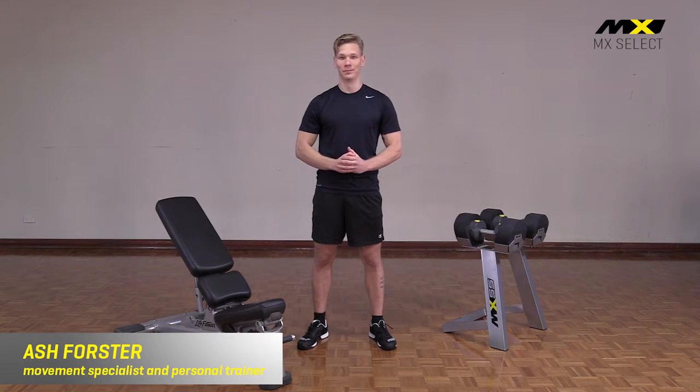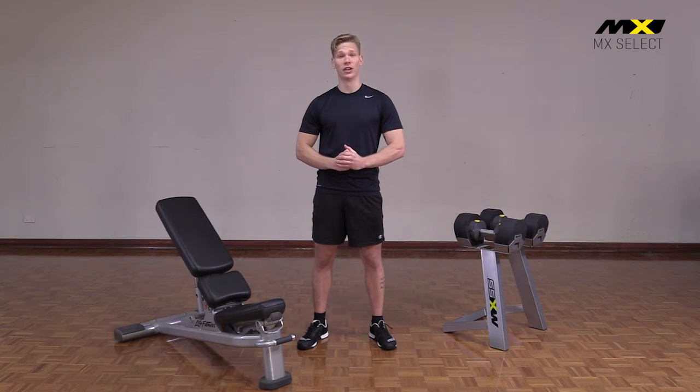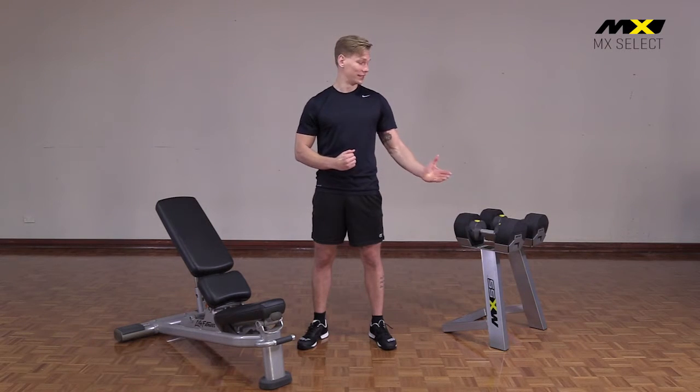Hi, I'm Ash Forster, movement specialist and personal trainer. Today I'm introducing you to a brand new product from MX Select, the MX 55 selectorised dumbbells.